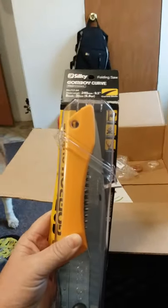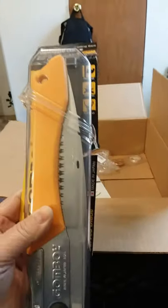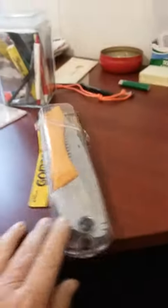This wasn't cheap either, but I figure SHTF we might need something like this to cut firewood, or if nothing else, cut firewood.